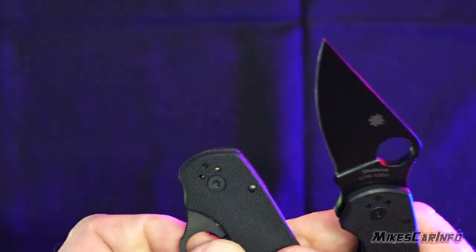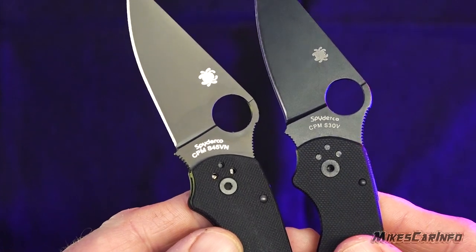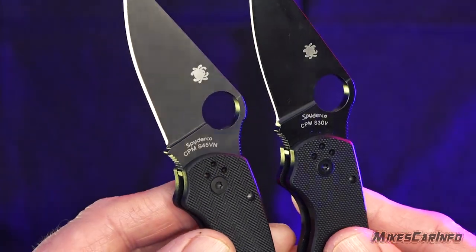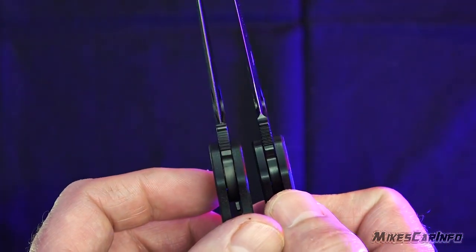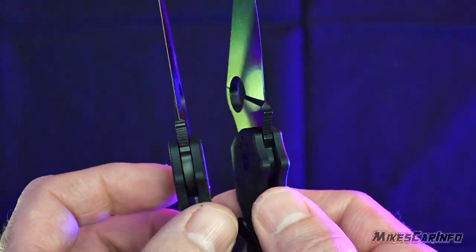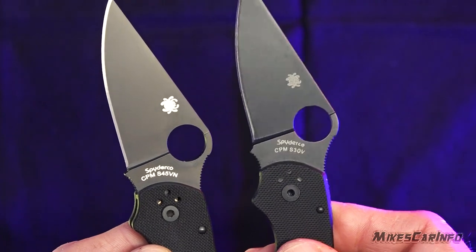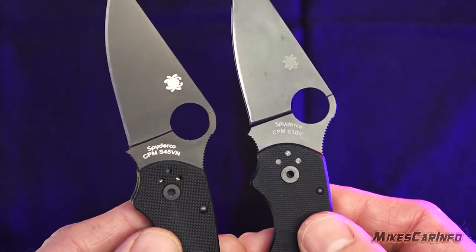Let's go ahead and open up the blades and compare them. You can see the writing's different — it looks a little wonky when you compare it directly to the real one. Same thing with the logo; it's not like a full print. And then the grind on the blade is much sharper on the real one instead of that little ramp at the bottom. Also, the sheen — the fake one looks like it's just spray-painted, whereas the DLC coating on the real one looks better quality, a nicer finish.